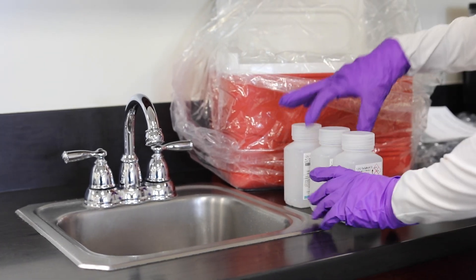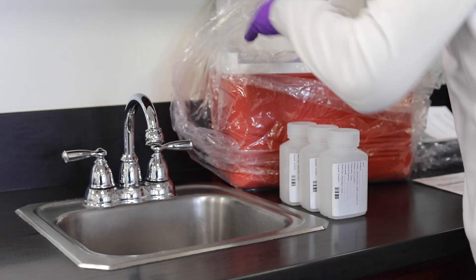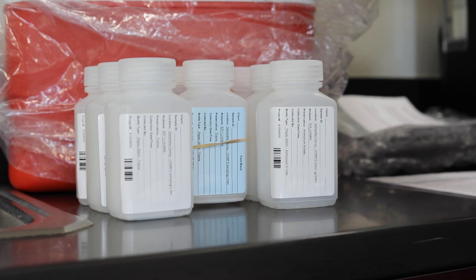To avoid confusion, it's a good idea to organize the sampling bottles prior to collection. It's important to remember that bottles may contain chemical preservatives, so avoid skin contact.